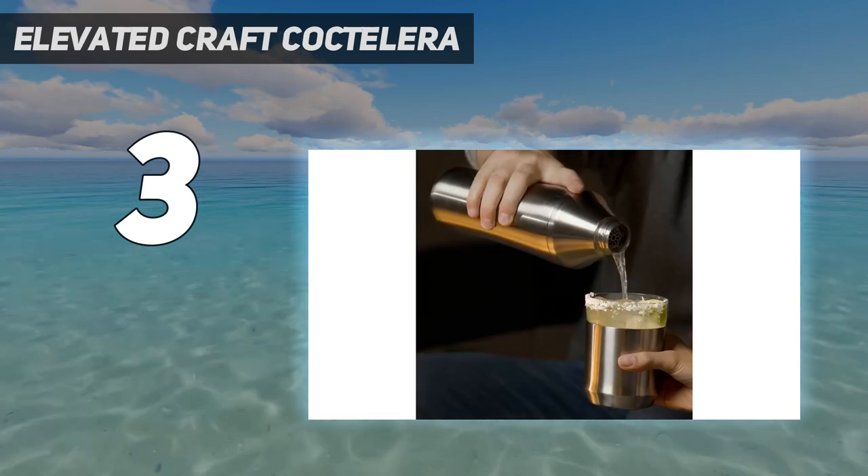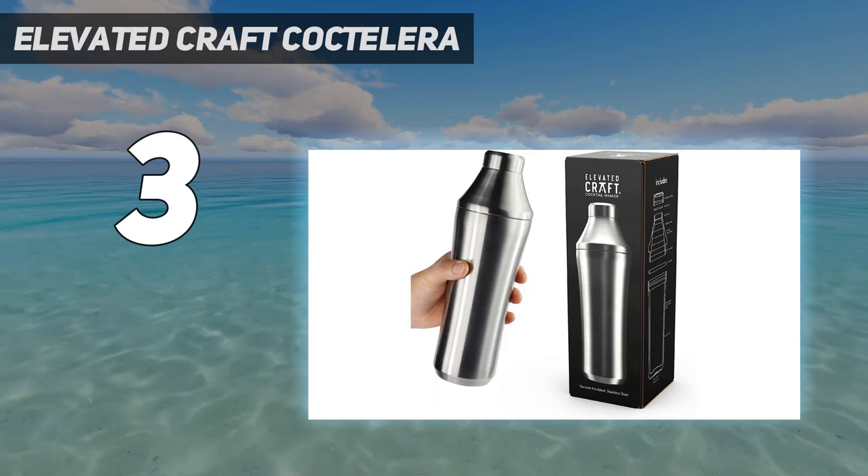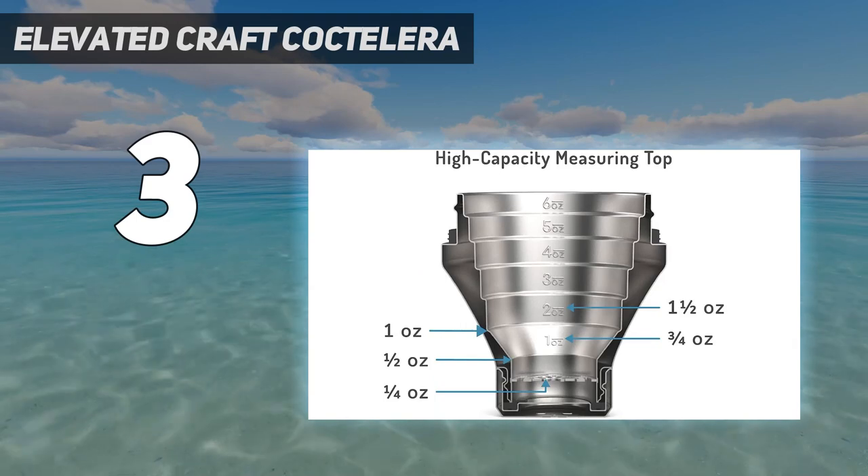Because of its high price point, our testers suggested this shaker as a gift for a special occasion like a wedding, housewarming, or graduation.